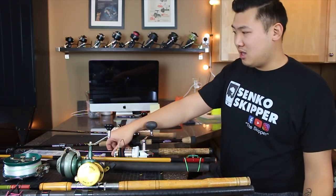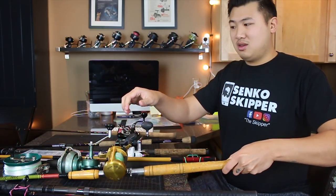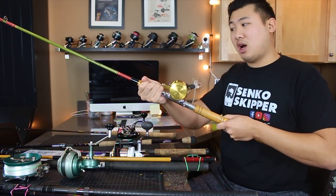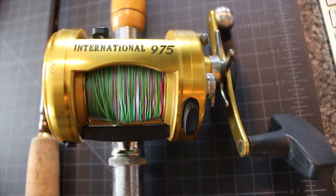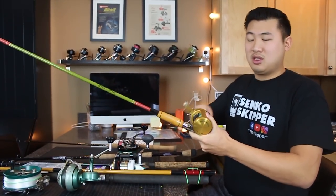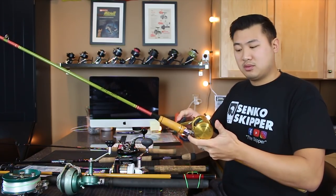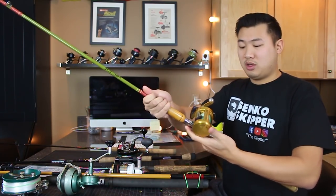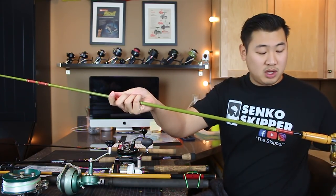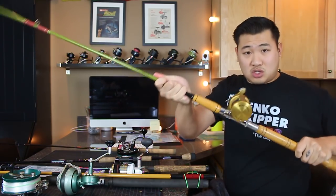My next pier fishing rod is going to be my Penn International. This is going to be my big fish rod on the pier. I've got 65-pound braid on here, and this conventional reel is going to serve me well because I don't really need to cast out too far when I'm fishing on the pier. I've got this vintage rod again — another vintage rod from a thrift store that we got for very cheap, and this thing is strong.